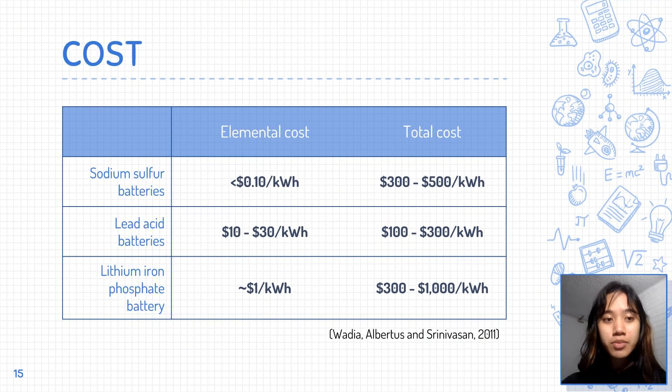Since both sodium and sulfur are materials that are very abundant, the elemental cost of sodium-sulfur batteries is less than $0.10 per kilowatt-hour, which is much lower than that of lead acid or lithium iron phosphate batteries. However, the total cost of sodium-sulfur batteries can range from $300 to $500 per kilowatt-hour, while lead acid batteries only cost between $100 to $300 per kilowatt-hour. Still, they are a cheaper alternative to lithium iron phosphate batteries, which can cost from $300 to $1,000 per kilowatt-hour.